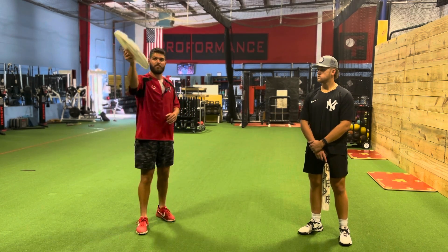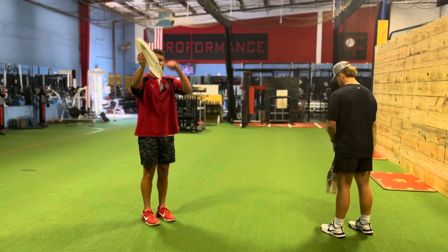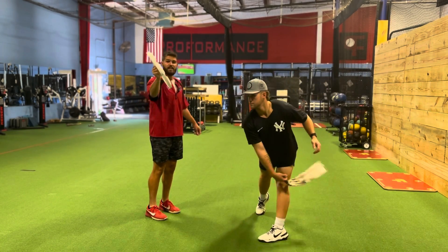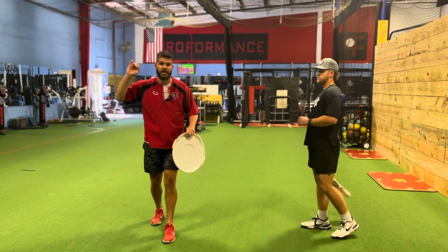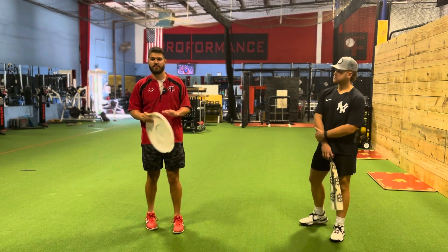All we're going to do is hold this up high out here and Sean's going to go through his motion and he's just going to hit this out front. All this is going to do is make sure our slot is out front — getting out front with our slot instead of way out to the side. Very simple drill, very effective drill.